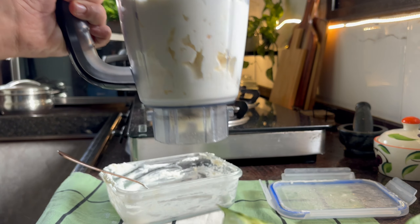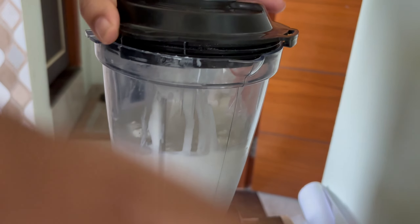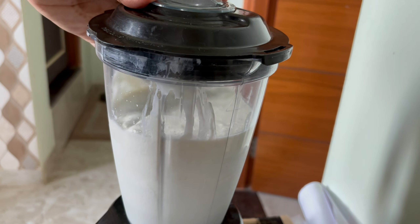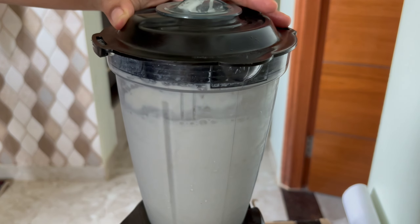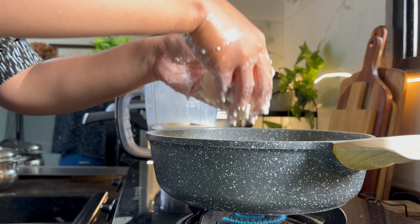You can keep these momos frozen for up to a month. I also used the mixer jar to make fried rice. I had been planning this process for many days — I thought I would collect everything and then make it, so I used the mixer jar for that as well.